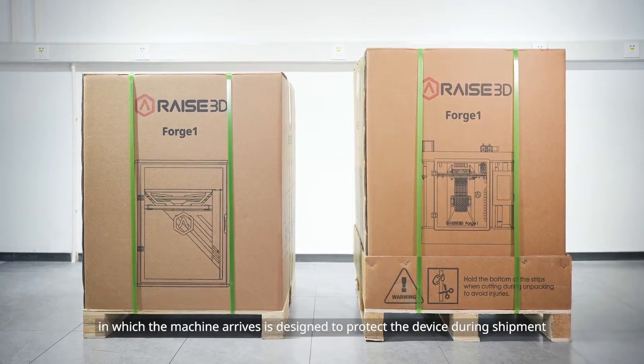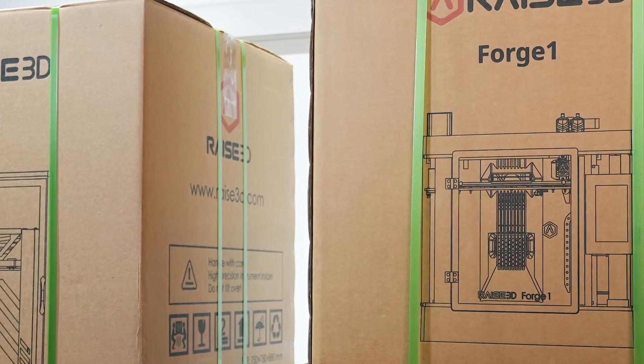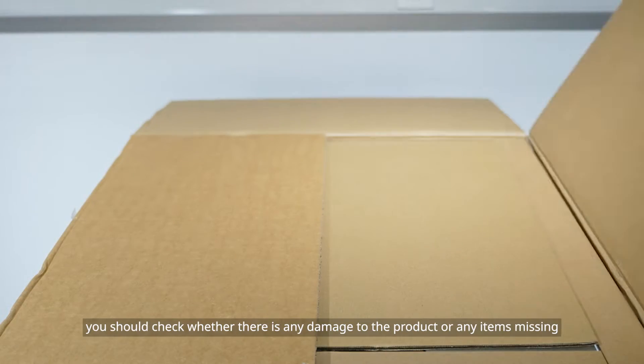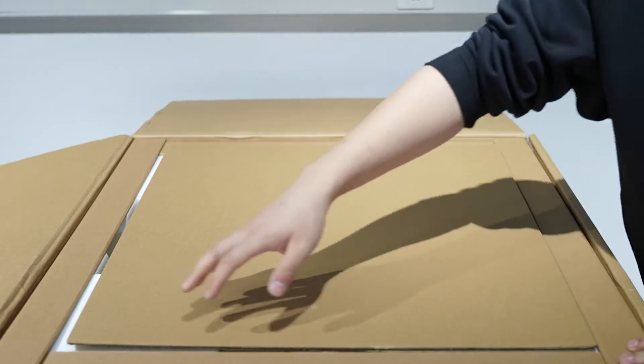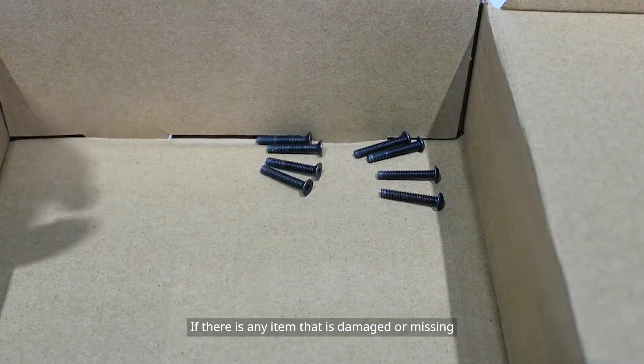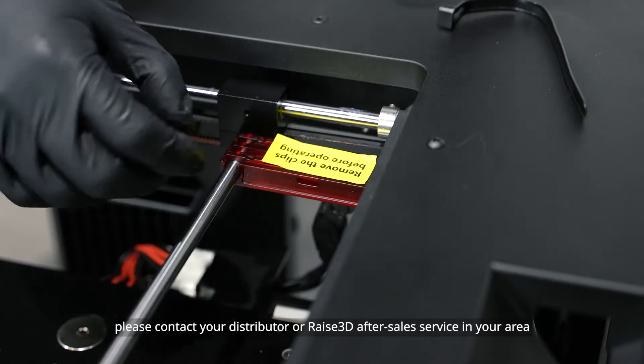Please note that the custom packaging in which the machine arrives is designed to protect the device during shipment. When unpacking, you should check whether there is any damage to the product or any items missing. If there is any item that is damaged or missing, please contact your distributor or RAISE 3D after-sales service in your area.